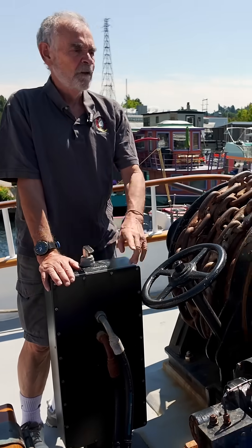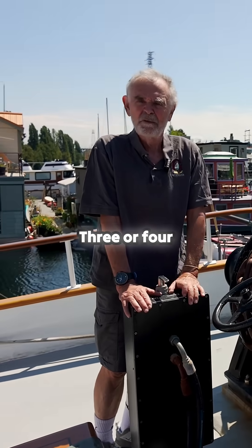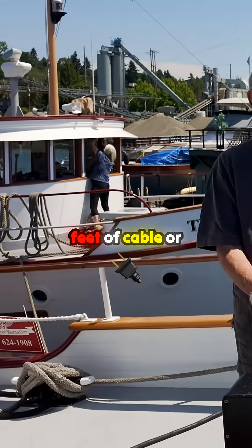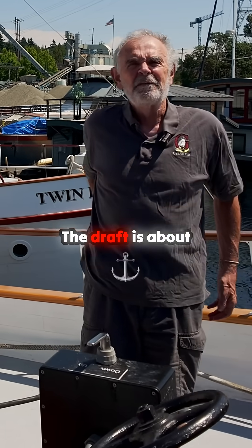And how much chain on this side? About 300 feet — three or 400. And then on that side there's 100 feet, but then there's cable, about 400 feet of cable or something like that. And the draft of the boat is?